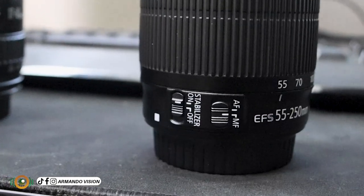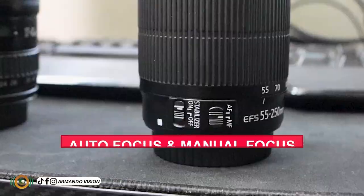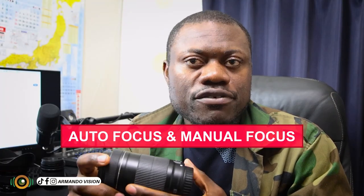We also have here AF and MF. AF stands for auto focus and MF stands for manual focus. With AF, the auto focus means the camera will do the focus by itself when we press the shutter button slightly. That is why we call it auto focus.